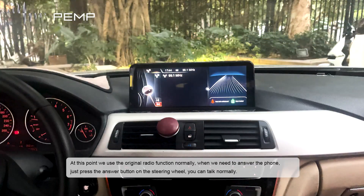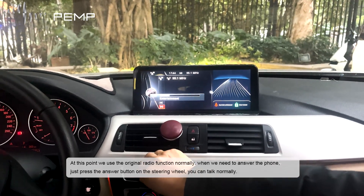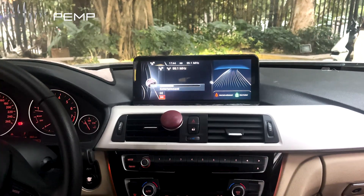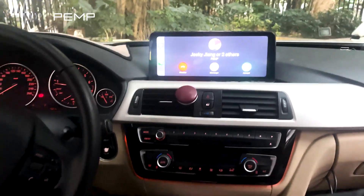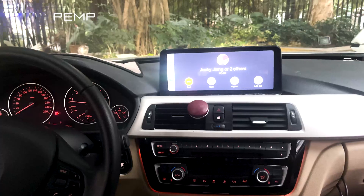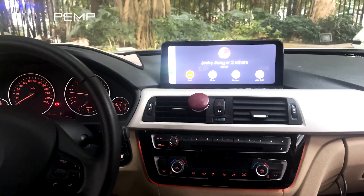Now we're using the original radio function normally. When we need to answer the phone, just press the answer button on the steering wheel. I'll turn on the FM radio. Now the phone is calling — hello, hello, hello — I can hear you.